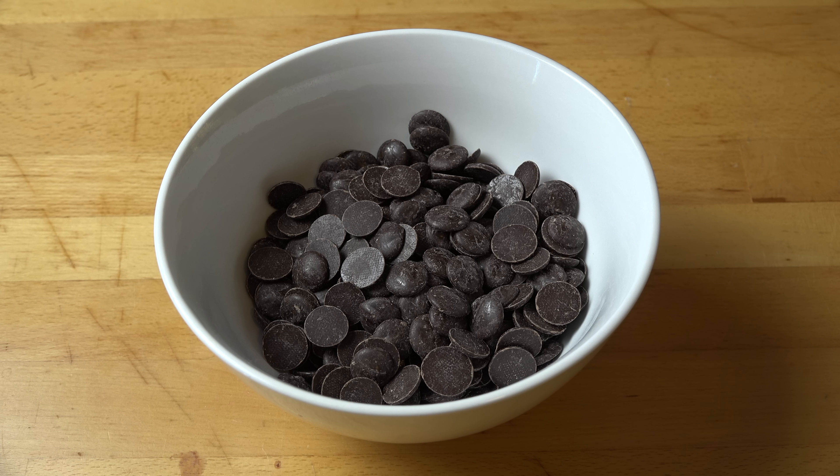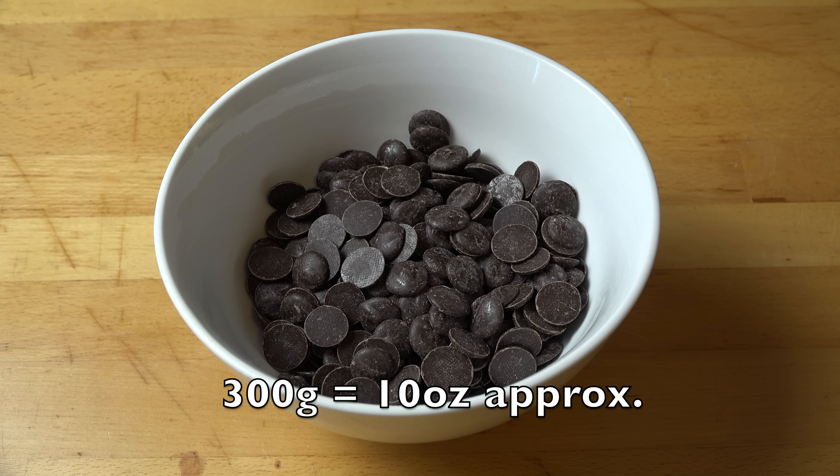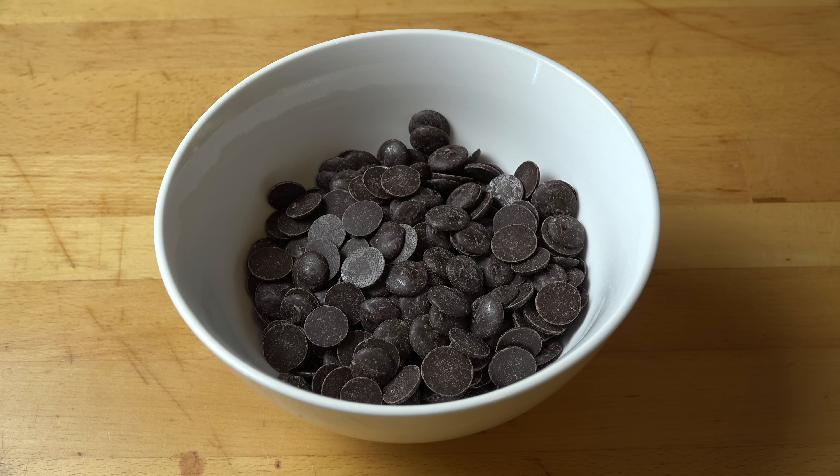The first of our two ingredients is, of course, chocolate. We're making a chocolate cake. I'm using 300 grams of semi-sweet dark chocolate. I'm using semi-sweet dark chocolate because I find milk chocolate tends to be a little too sweet with recipes like this. Having that little bit of extra cocoa really does make this taste so much nicer and so much richer. But you're welcome to use milk chocolate if you prefer.